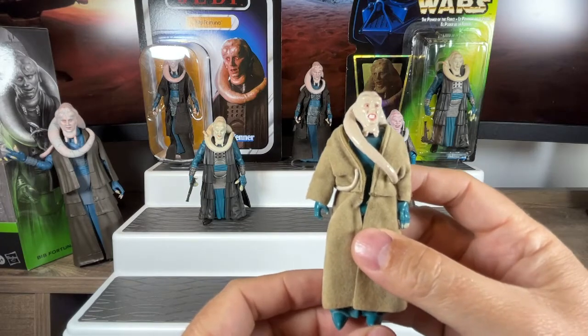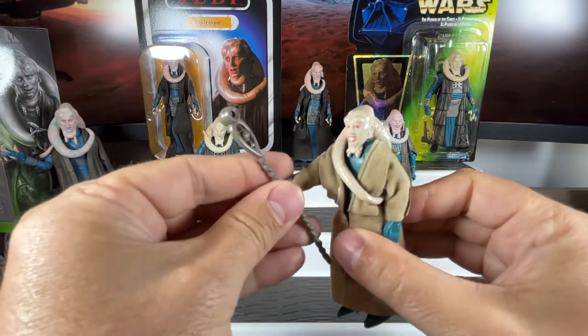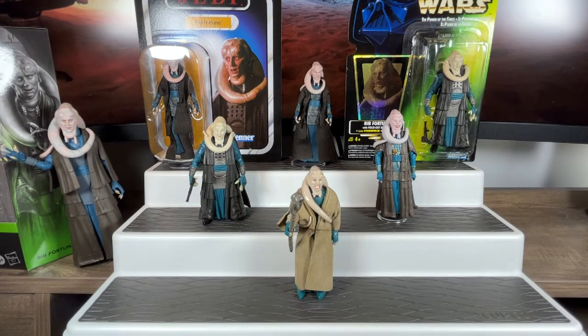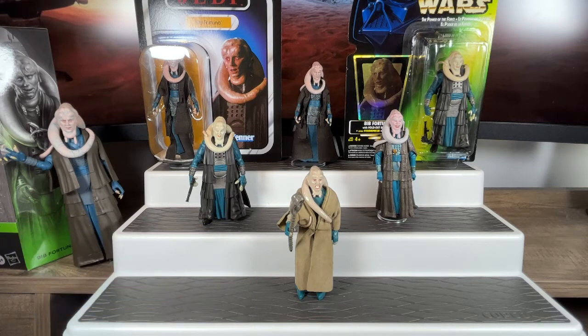That's the one that got released with Return of the Jedi, and then it continued on until we went dormant into the dark times — as they call it now in the Obi-Wan series. We wouldn't see Bib Fortuna again until Star Wars made its renaissance. Star Wars went dormant, came back in the 90s with Timothy Zahn novels and Dark Horse Comics. Then with Star Wars making its 20th anniversary special edition, they released all three movies, and Power of the Force 2 — Hasbro re-released the line — and we got on the green card a new version of Bib Fortuna in 1997.